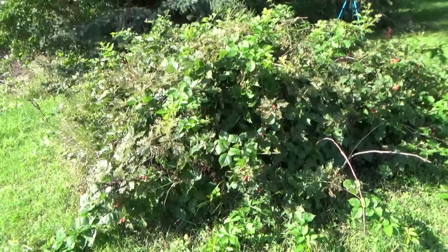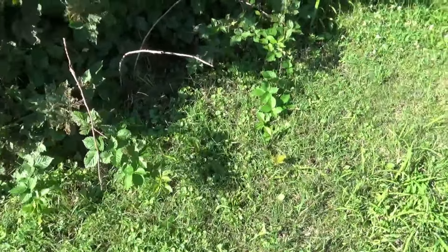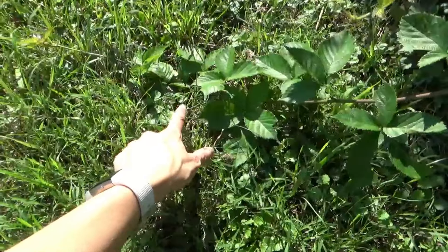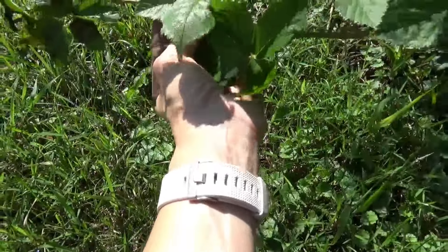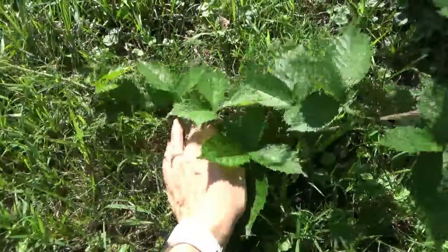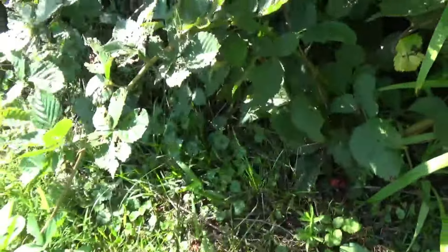So blackberries travel — raspberries, I think, do as well. Here's a good example: see how this cane has come down and then it hits the ground? What happens is it will put down runners into the soil and start roots, which is why this gets so crazy.